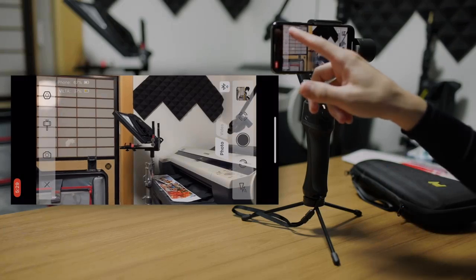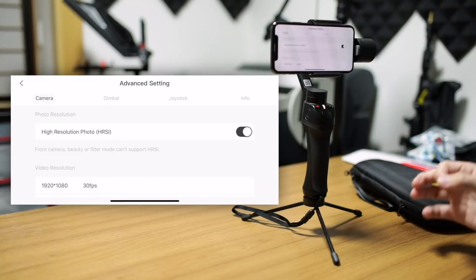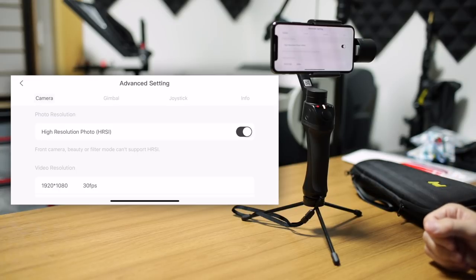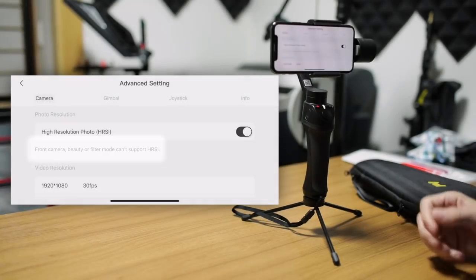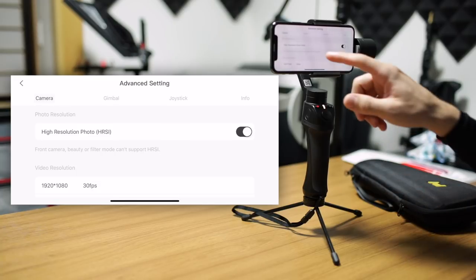Starting on the top left, we have your advanced options — advanced settings. We have four different tabs: camera, gimbal, joystick, and info. Info is not really options or settings; it's just kind of information. For camera, we have the photo resolution. You can choose high resolution to be on or off, and it does give you a note on screen that the front camera, beauty, or filter modes can't support high resolution. So it's nice that they have all the information there — no surprises.